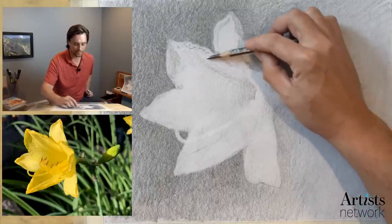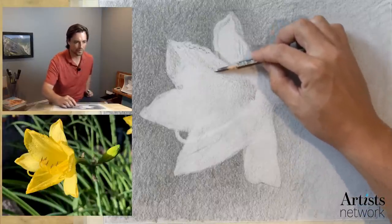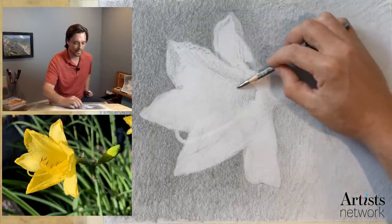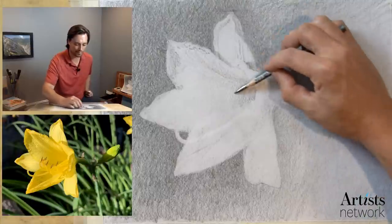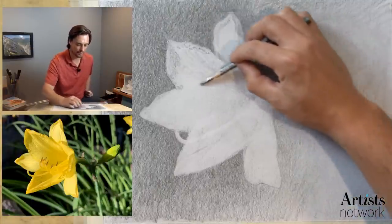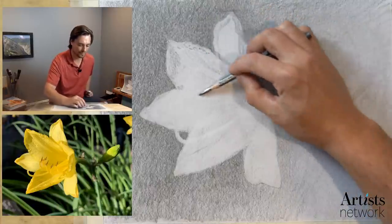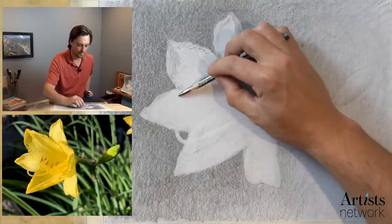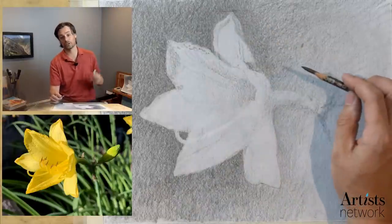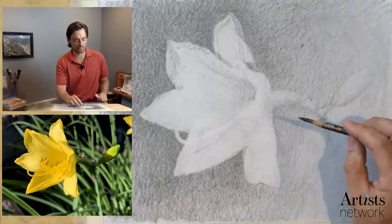I'll have to do a little bit of research into vellum versus smooth drawing paper. I just remember vellum being a relatively heavyweight paper, and I prefer to work on paper that's a little bit heavier. But find what works for you. What I'd hate to have happen is somebody just not draw because they feel like they don't have the right materials.